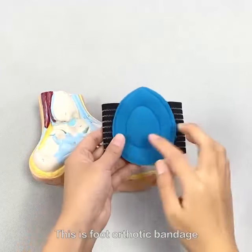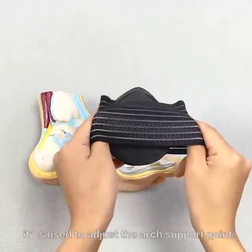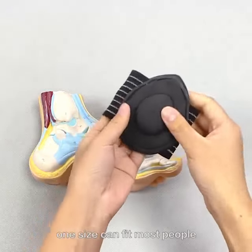This is a foot arthritic bandage. Here is an elastic bandage. It's used to support the arch support point to relieve foot pressure. One size can fit most people.